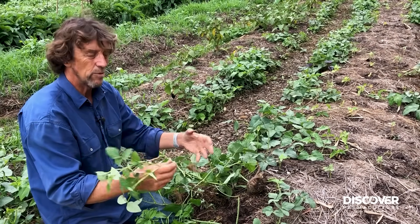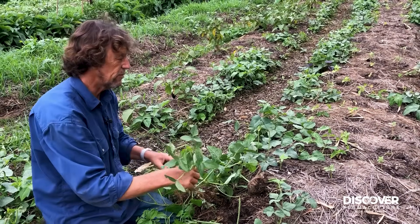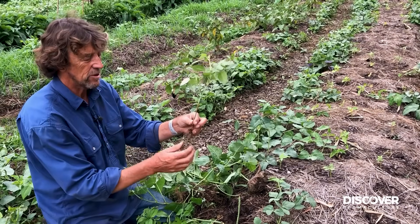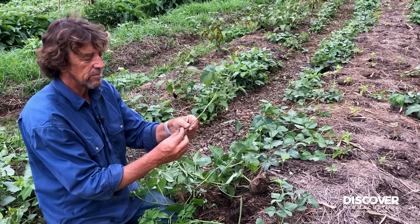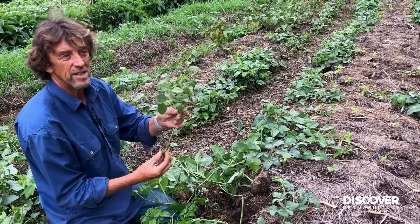Your seeds go all black — you put it in water, it goes a bit sticky. You mix it with your seed and put it in. As it grows it's fixing nitrogen, and over time you'll find it's continuously present in your garden.